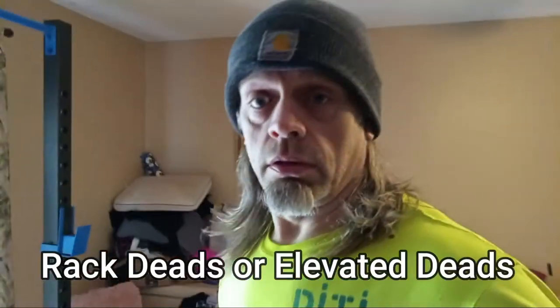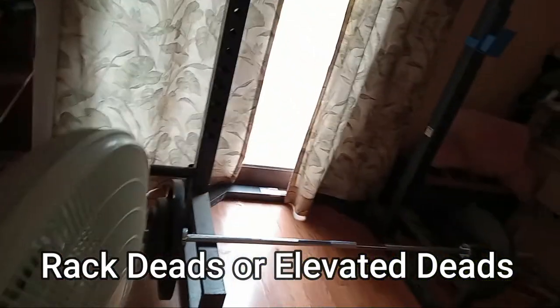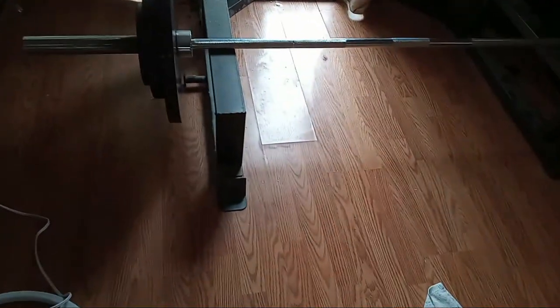You just saw me do what I call rack pulls. I left 205 on there from the rack pulls I did — it's just kind of where you get a little help. The weights are about two inches or so off the floor, so that gives you a little bit of help. I'm not going to go any heavier than 205. I'm going to do four more sets of them and we'll see where we go from there.